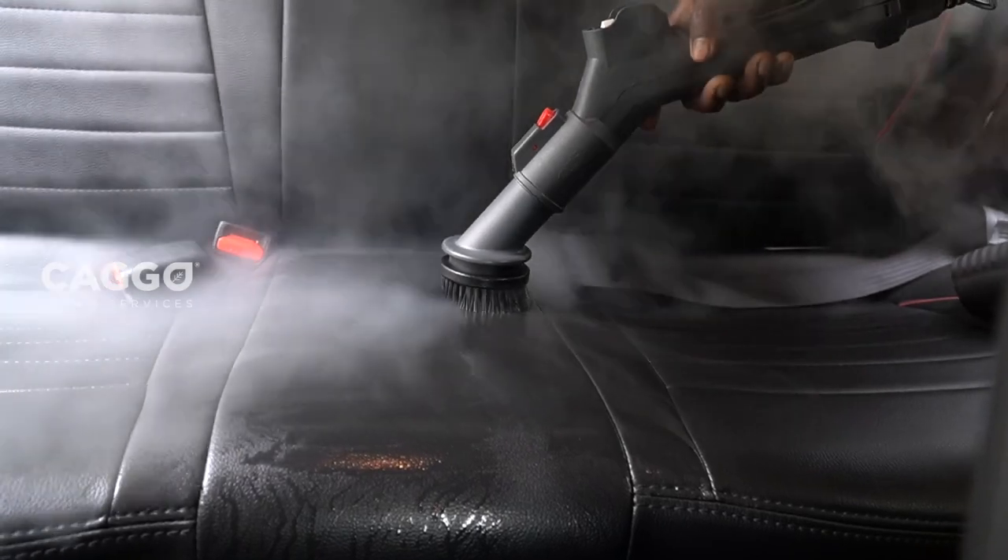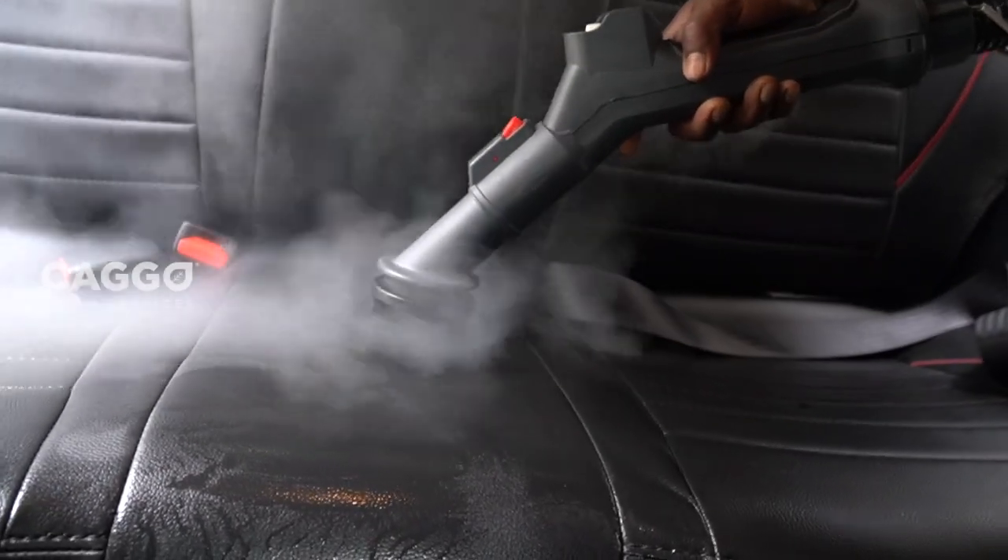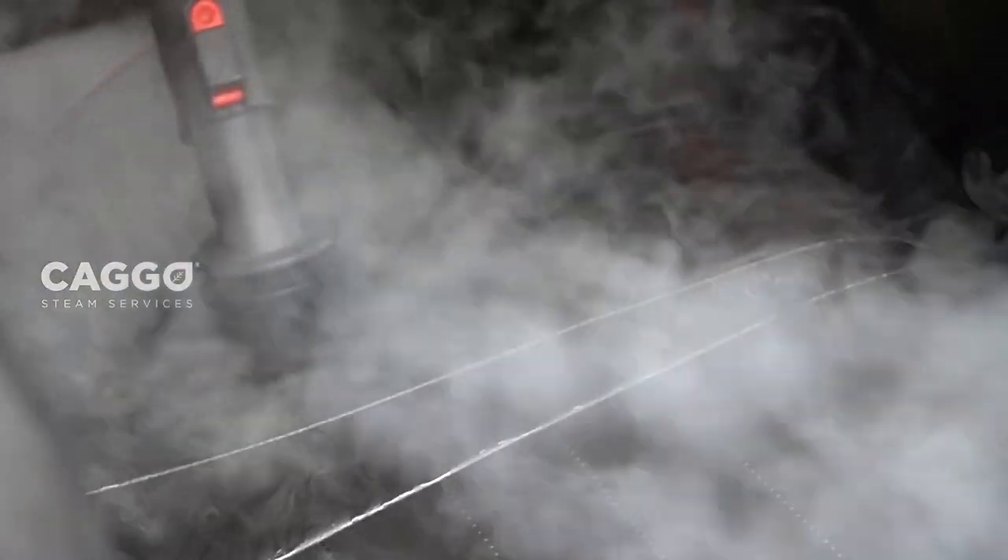Even our cars can be cleaned and sanitized with this machine. It helps to reach every nook and corner of the car.